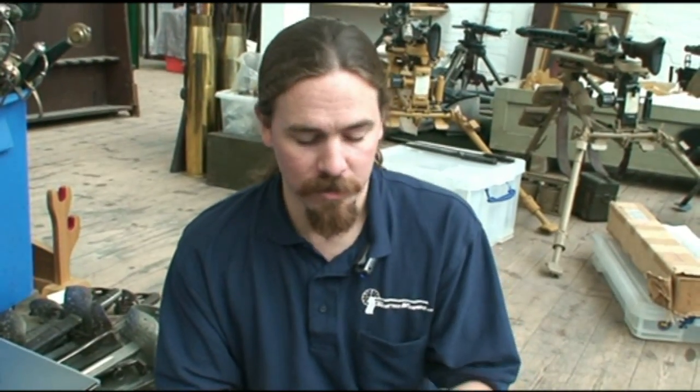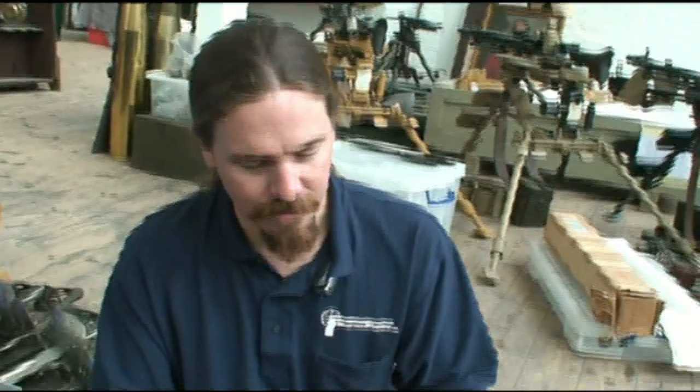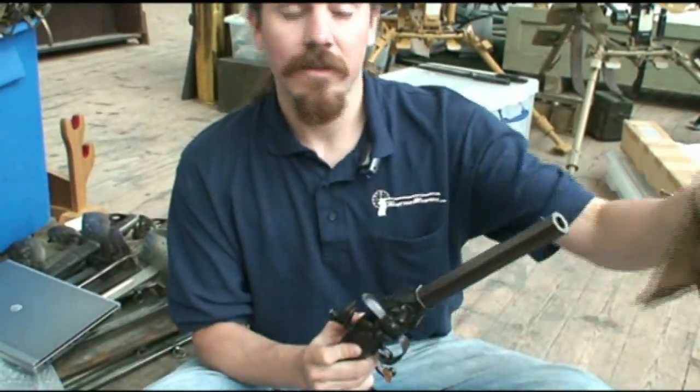If this isn't the coolest flintlock you've ever seen, then you've seen a lot more flintlocks than I have. This is fantastic. We have our barrel back on. I'm going to wipe this back down and put it back in the box. Thanks for watching. Check out Forgotten Weapons for more interesting and unusual firearms.